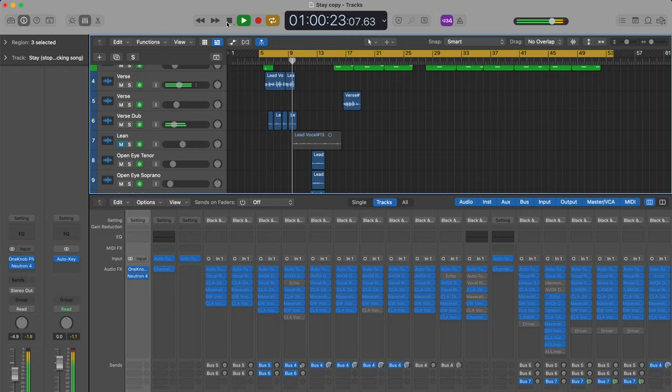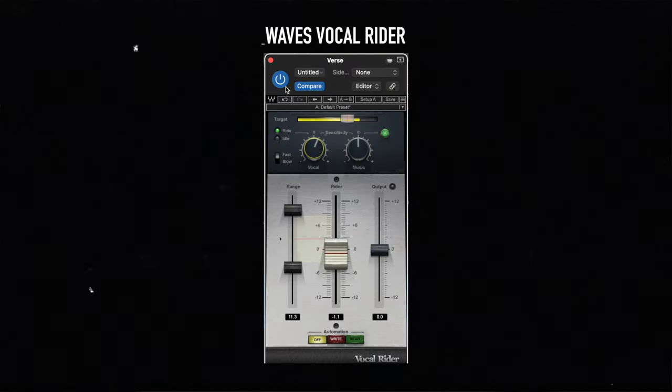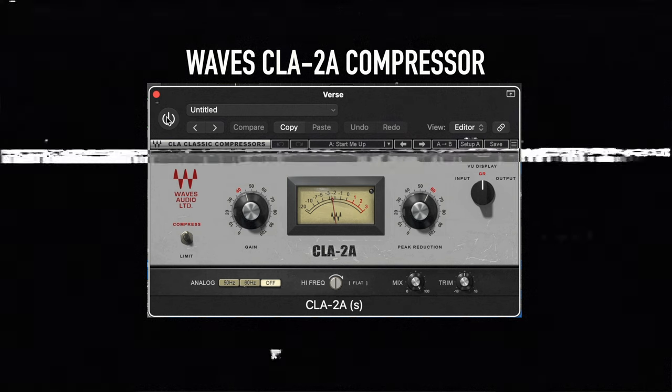So first of all, you'll notice at the top of my vocal chain is my Auto-Tune, and then I have my cleaning plugins — the Vocal Writer and the CLA 2A compressor. These are plugins that help me keep my vocal clear and concise as I'm singing and push it to the forefront the way a lead vocal needs to be.